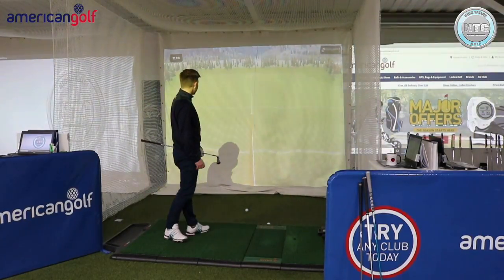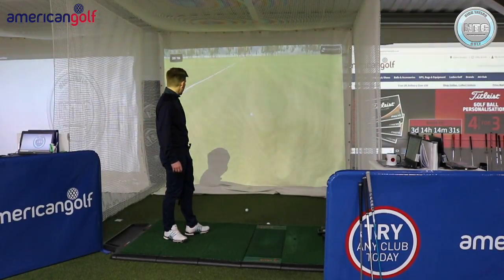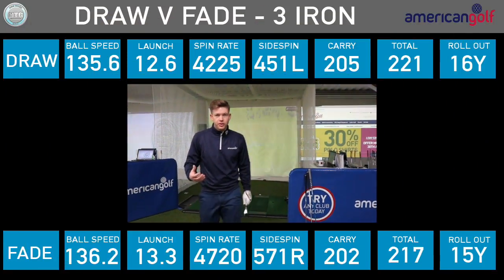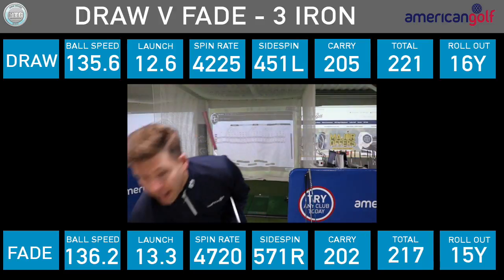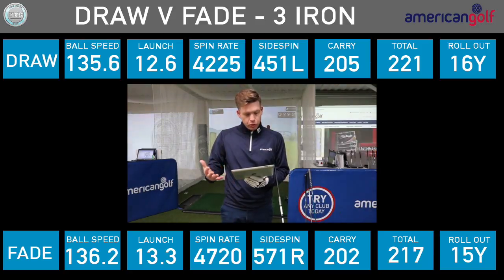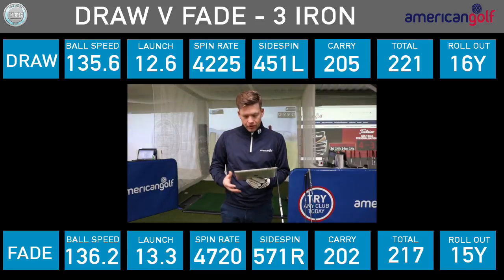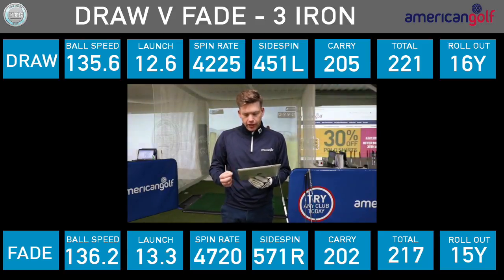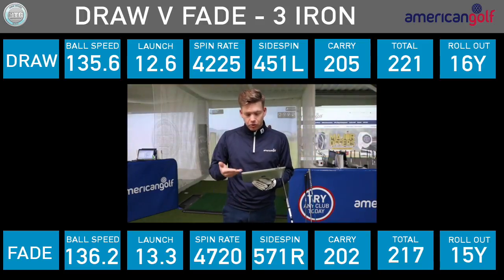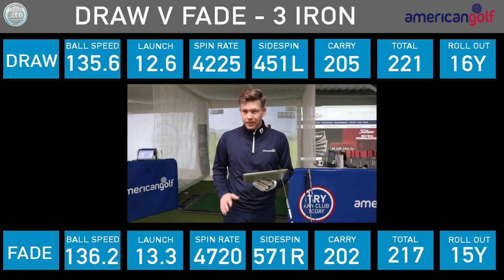The fade felt pretty good — see it fading back. That gave us 203 carry, rolled out to 217. Very, very similar data. Ball speed off the face exactly the same at 136. Launch angle within a degree. The backspin was just a little bit higher with the fade, which is probably why it carried slightly shorter — two yards shorter: 203 versus 205. Not much in it.